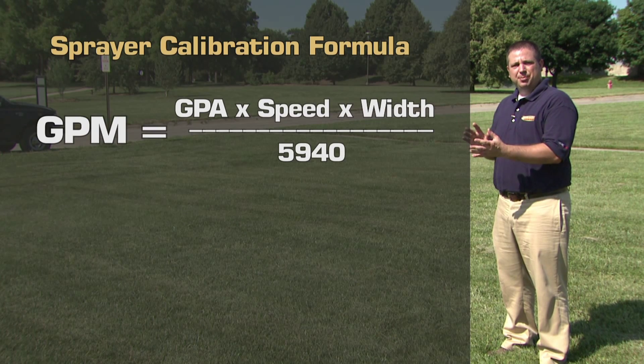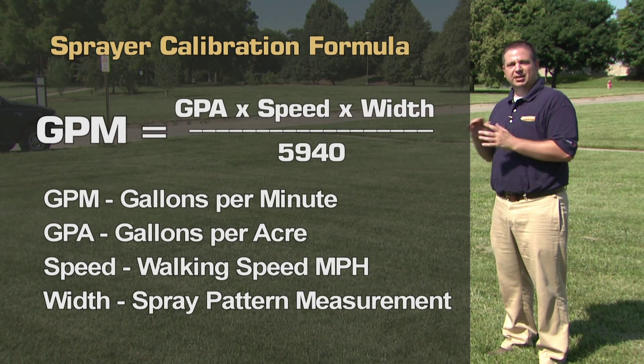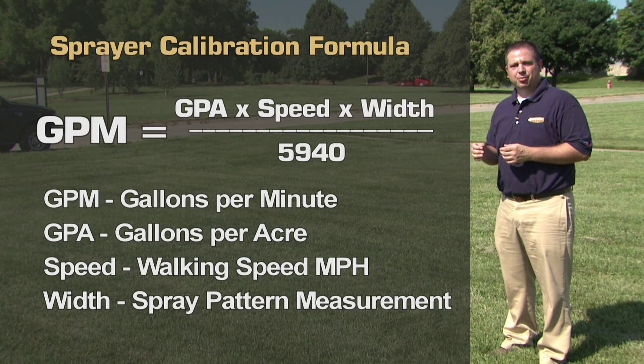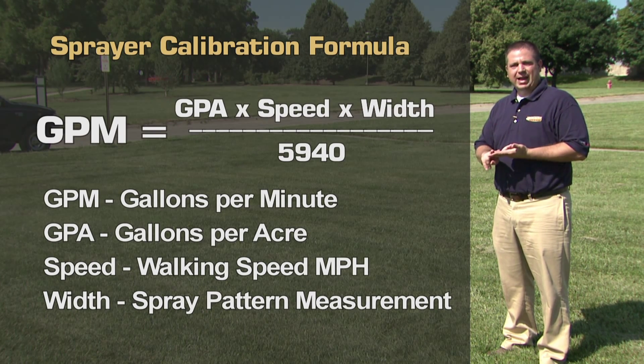For this formula: gallons per minute equals gallons per acre times speed times spray width (or width between nozzles), all divided by a constant of 5,940. We can then calculate our gallons per minute and check it against our sprayer output. Really, it all comes down to your speed, your nozzle output, and the area you're covering. We don't want to over-apply or under-apply pesticides, so taking these steps will help us apply the right amount. We always encourage viewers to read the pesticide label of any product they're applying, as it contains helpful information on calibration and application.